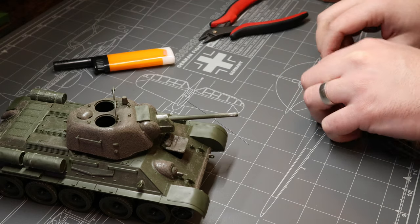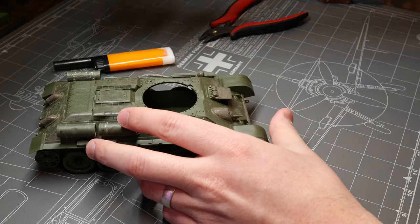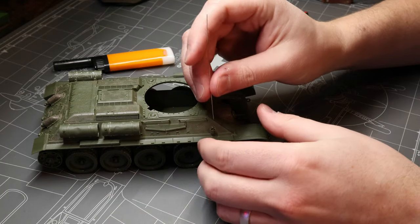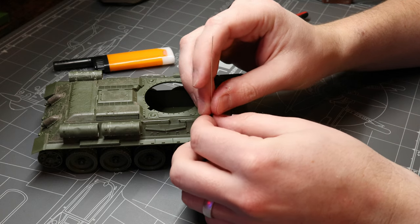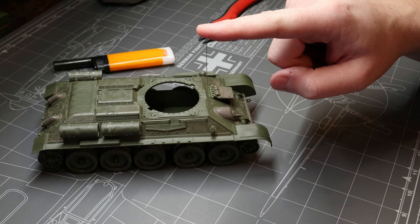We can put the rest of our strings away for now and save those for later. Let's pop the turret off our tank and get that out of the way. Then we're going to do a few quick test fits of where we want this antenna to go. This T-34-76 has a nice antenna mount right here, so that keeps things nice and simple for this demonstration.